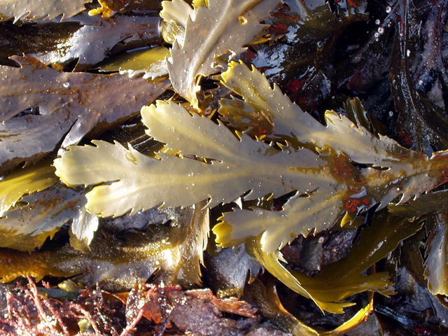Posidonia australis, which occurs sub-tidally on the southern coasts of Australia, sheds its older ribbon-like leaf blades in winter, resulting in thick accumulations along more sheltered shorelines. "Bladder wrack": Fucus vesiculosus.